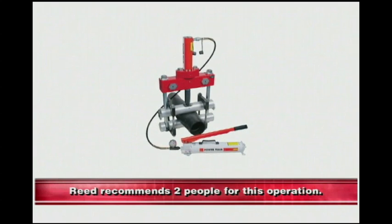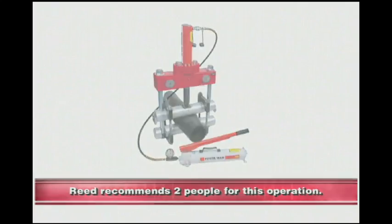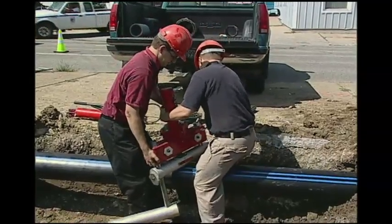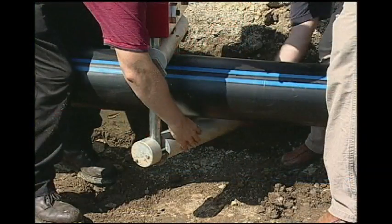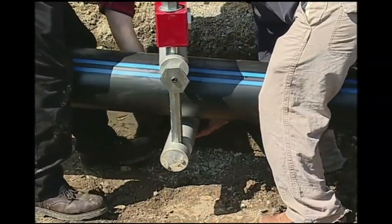Due to the size and weight of the PES-8H, Reed recommends using two people for this operation. Start by placing the PES-8H onto the pipe. Allow room for the swing bottom bar. Continue by placing the swing bottom bar into place and securing it to the tool.